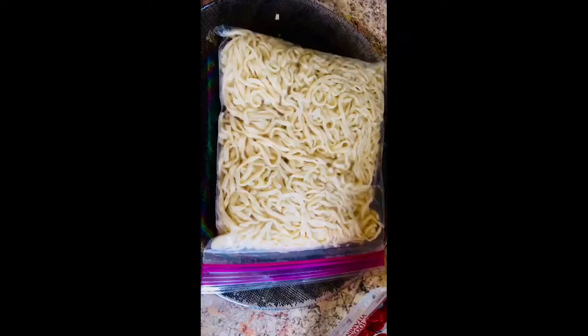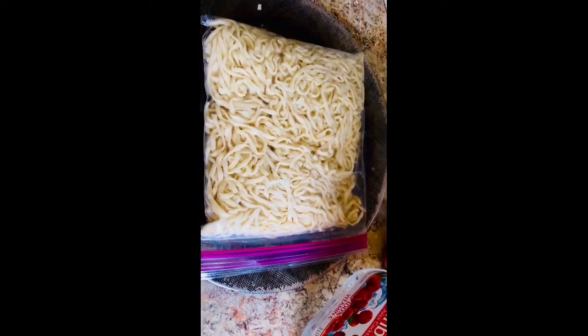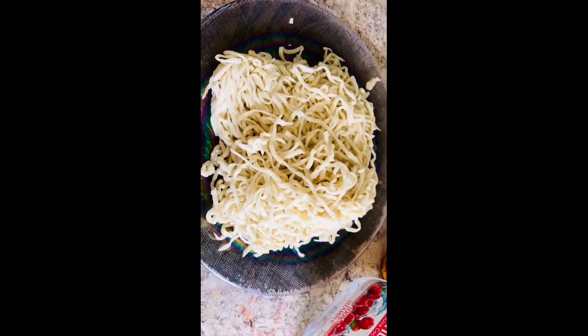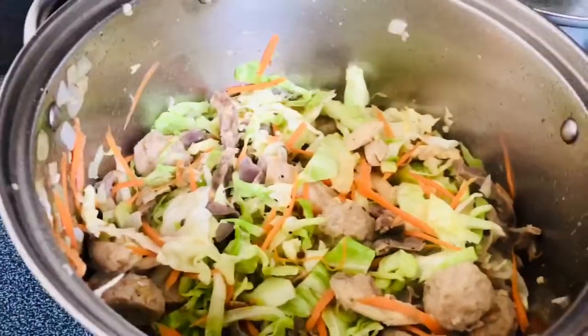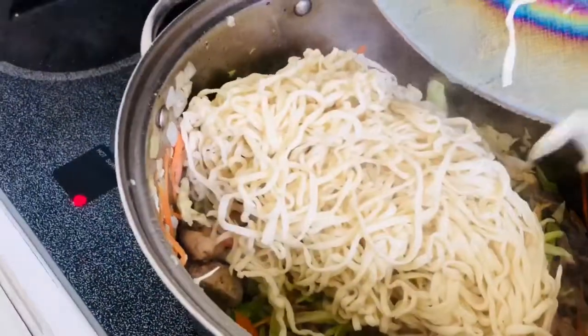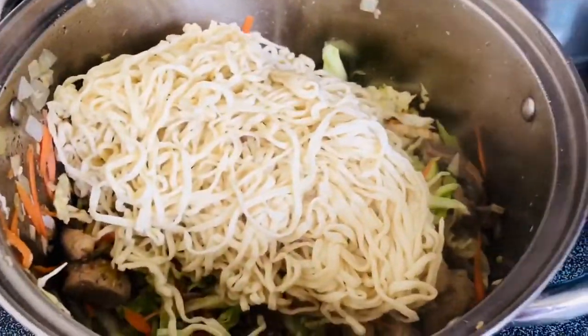While waiting for our vegetables to half cook, it's time to prepare my homemade noodles. Now the vegetables are ready, and at this point we're adding the noodles straight into the vegetables and just let them mix.